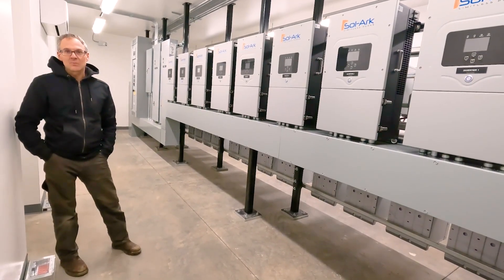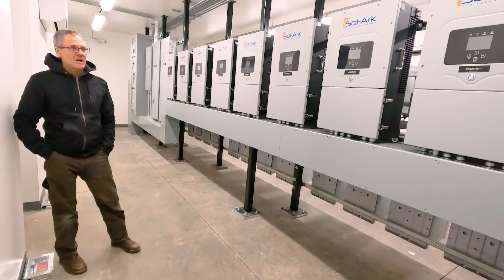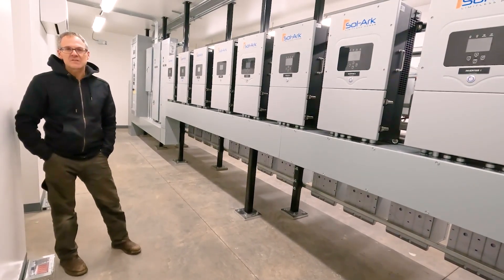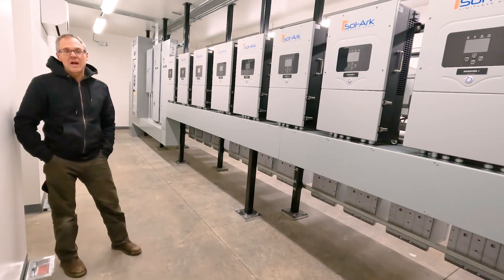Discover batteries have been really solid for us. We've got great support with Discover. Actually, I'm using Discover batteries almost exclusively, mainly with the Schneider product, but this is our first go with the solar inverters.